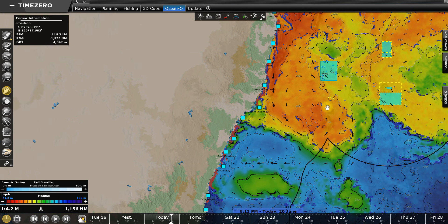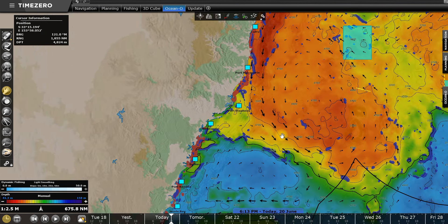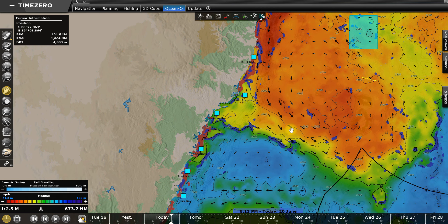That's the Oceano system, guys — thoroughly recommended. It's a premium subscription service and I use it all day, every day. I couldn't fish without it, that's for sure. Time Zero's Oceano premium subscription service — absolutely fantastic.